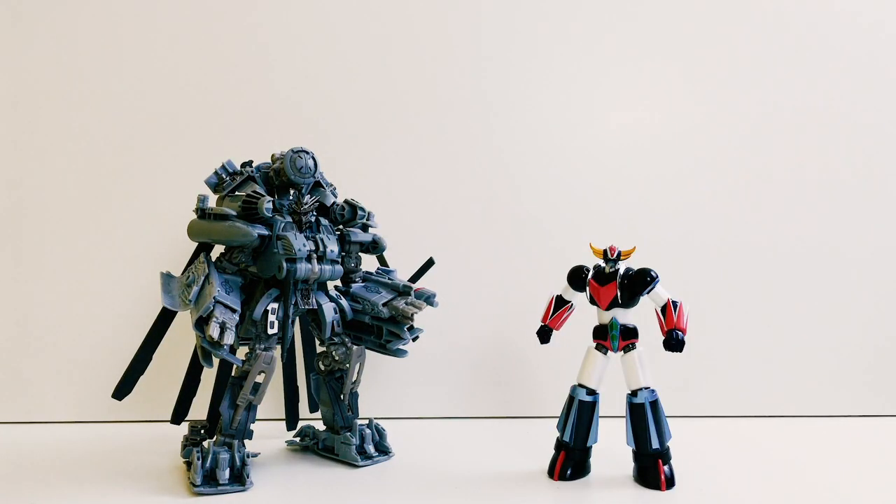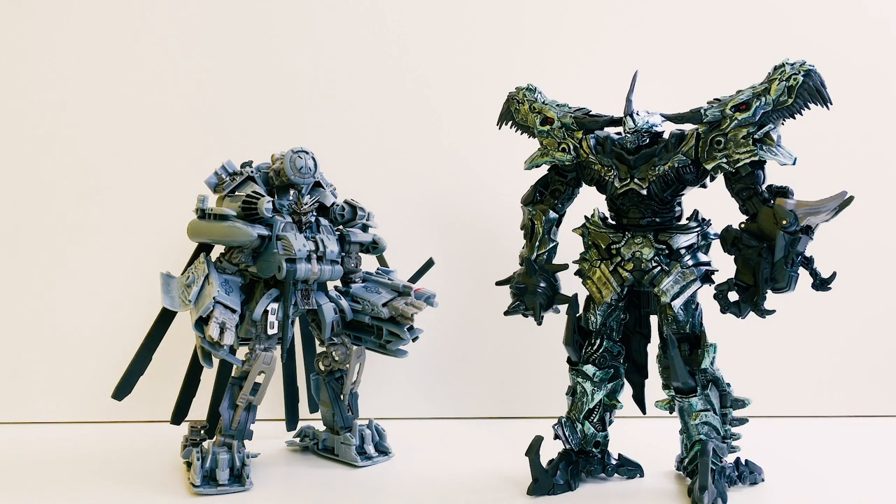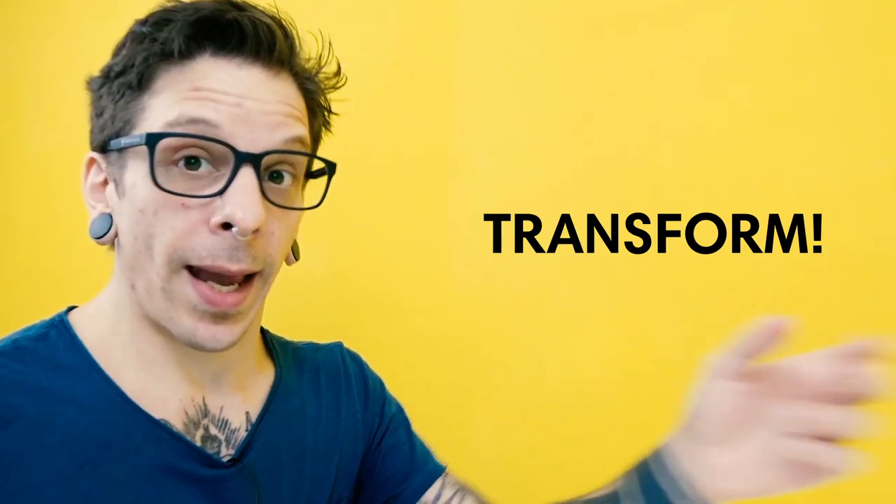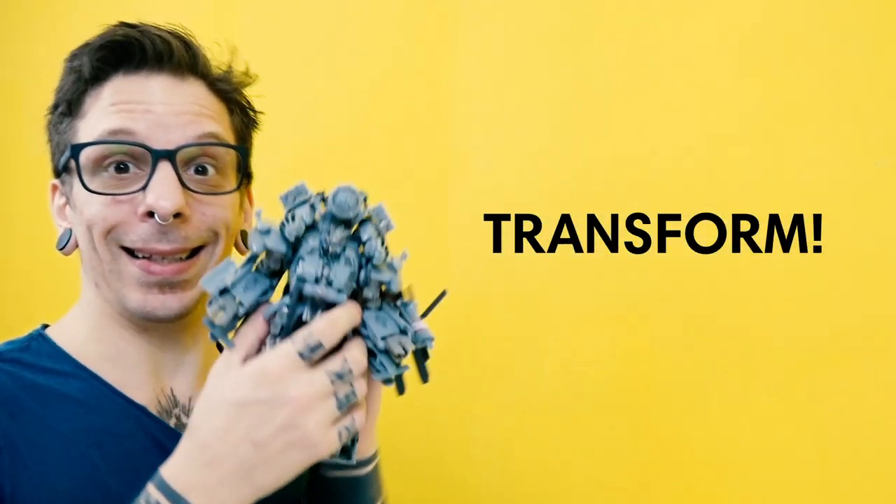Un po' di comparazioni con Studio Series Optimus Prime e Studio Series NPM Optimus Prime. E ora direi di passare alla trasformazione.